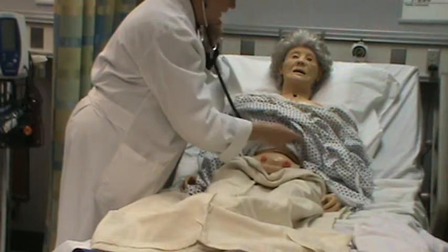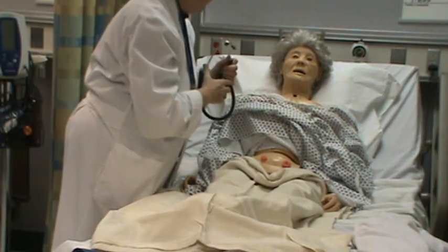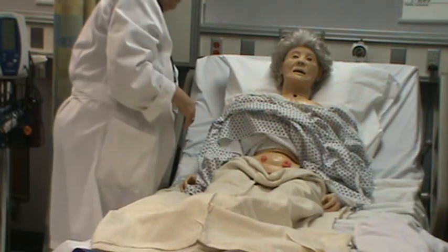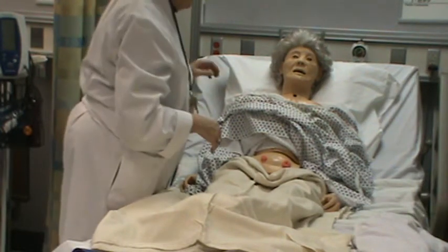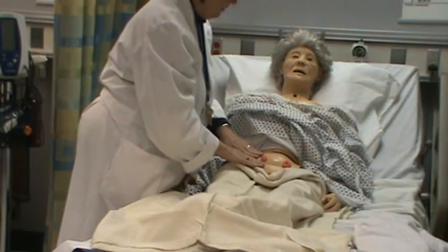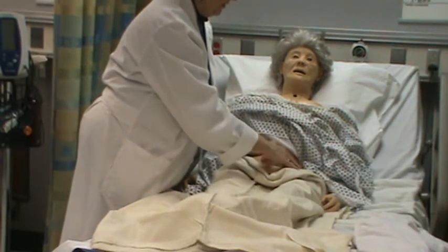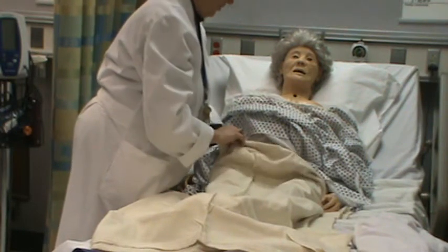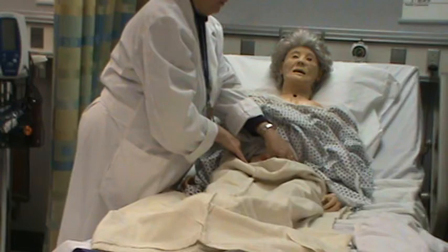I'd ask if she's had any bowel movements and if they're normal. Any problems with that? Any problems urinating? Has it been clear? What's the color? I would do gentle palpation generally, and then palpate over the bladder area. I'm going to check the pulses on her femoral.